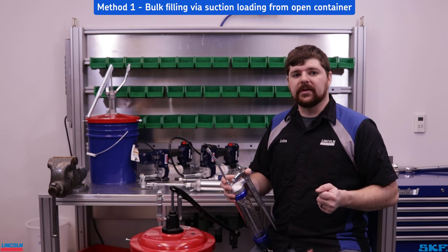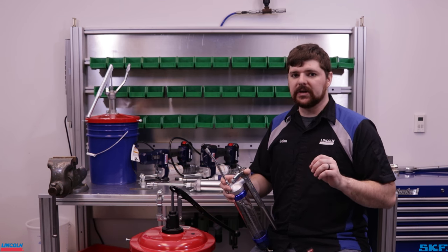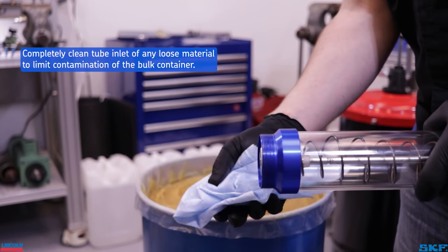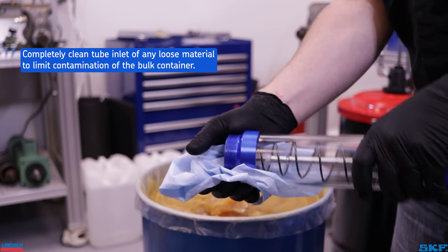On to the first fill method — the suction loading method. We will be partially submerging the open end of the tube assembly in an open container of grease, so completely clean off the open end of the tube assembly to reduce chances of contaminating the bulk container with any loose debris.